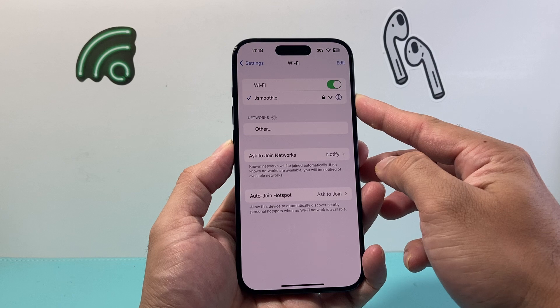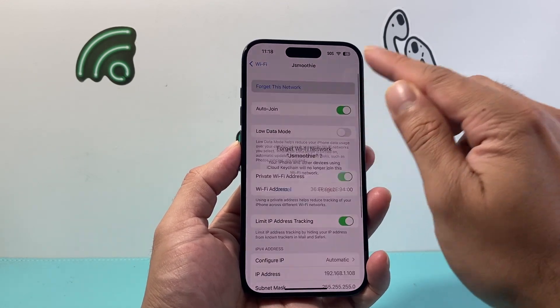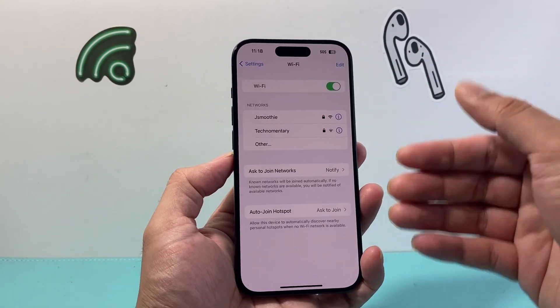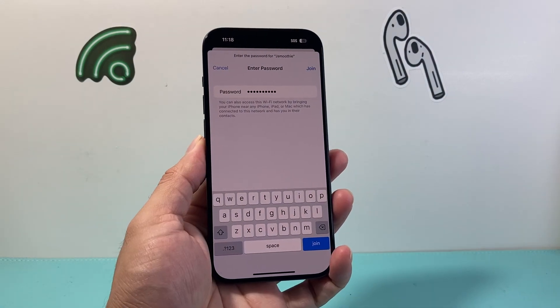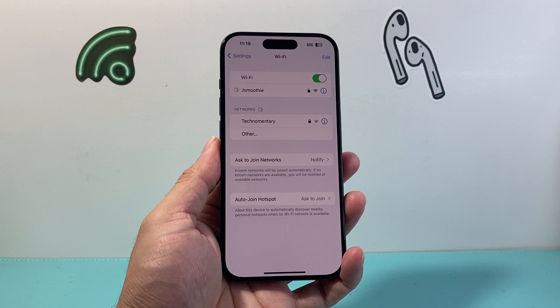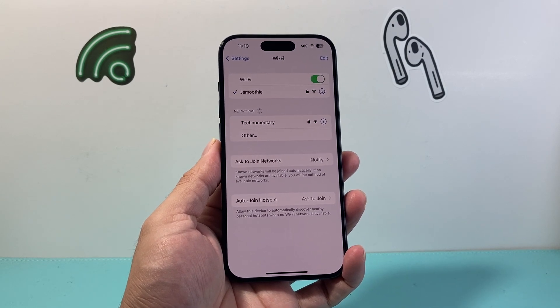Now if it's still not working, click on the Wi-Fi connection you have and then forget this network and click Forget to completely remove it. Then you're going to rejoin it — go ahead and enter your Wi-Fi password and click Join to reconnect to the network.